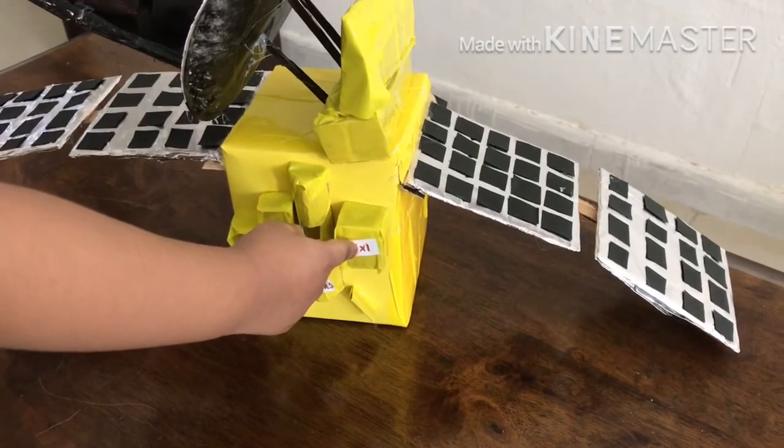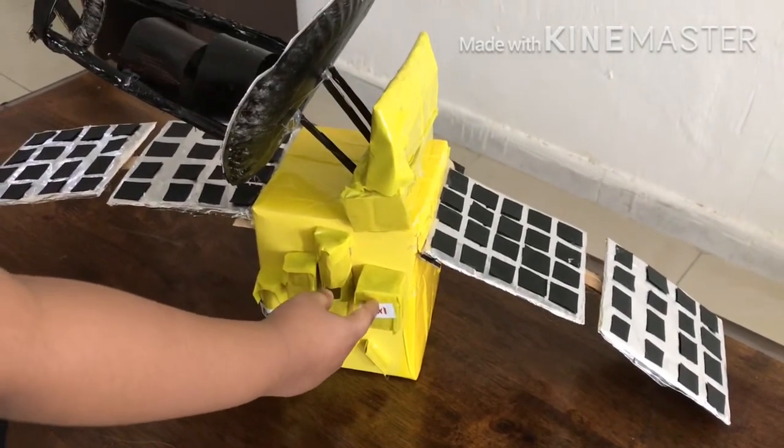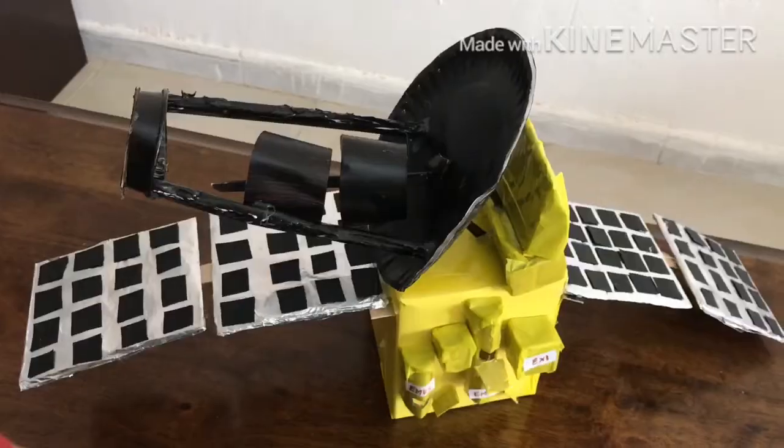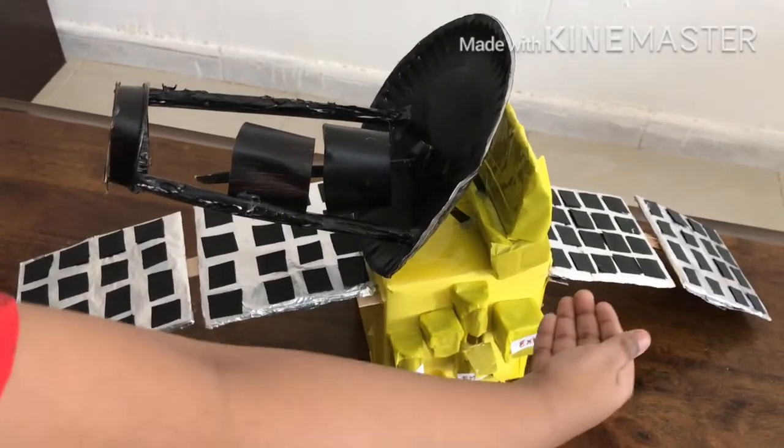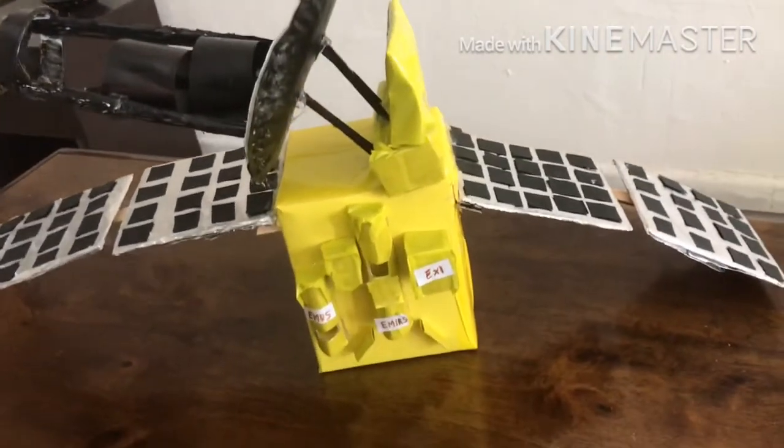Next I will tell you about EXI — Emirates Exploration Imager. It has a digital camera which provides images of Mars. These are the three scientific instruments in the Hope Probe.